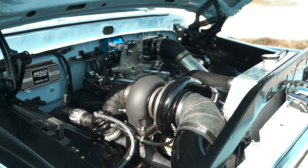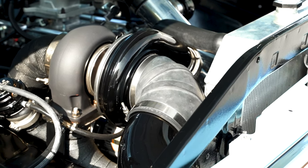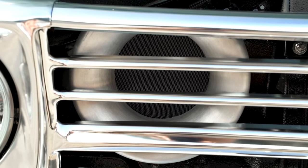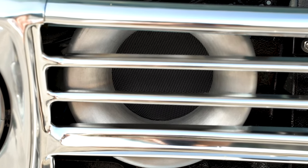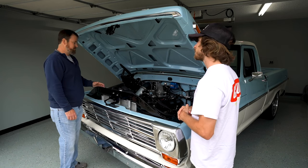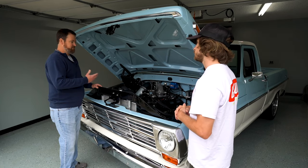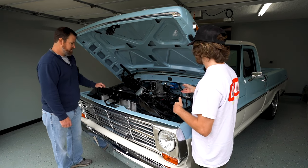I see you got a little power additive over there — what turbo are you running? This is a VS Racing 88/96 — it's a really nice unit. Have you always had the turbo on there? This was all packaged together with this new install. Before, it was still fuel injected on a factory ECU. We wanted to do a little more with it, so we went with the Holley for the tunability.